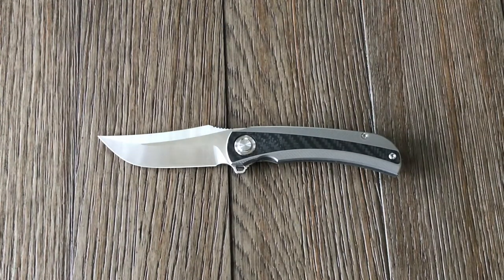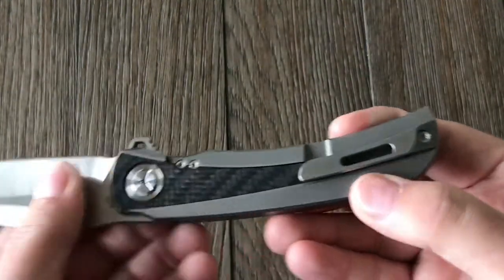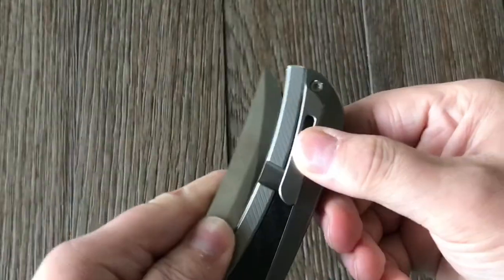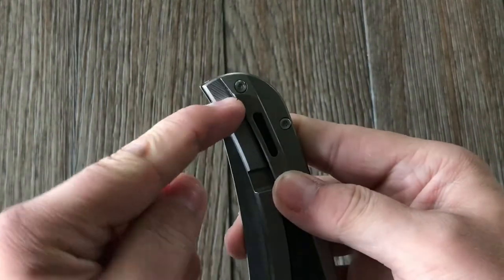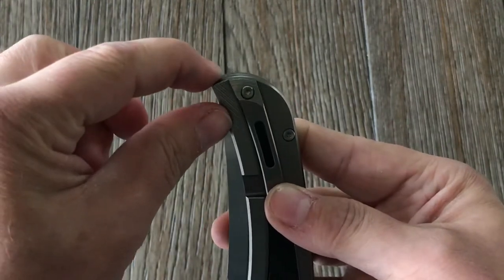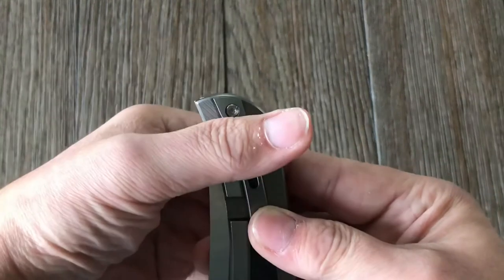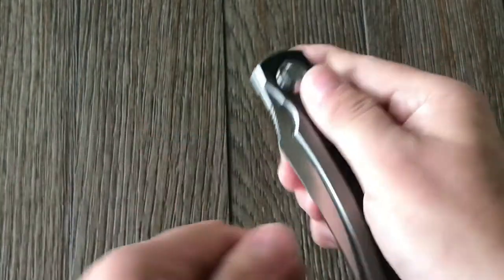It has a blade steel of S90V. The handle is titanium with carbon fiber inlay. It has a milled pocket clip which is fairly deep carry. Your pocket would slide in right about here, so you really only have about that much sticking out. It's really not that bad for the overall size of the knife — kind of surprising actually.